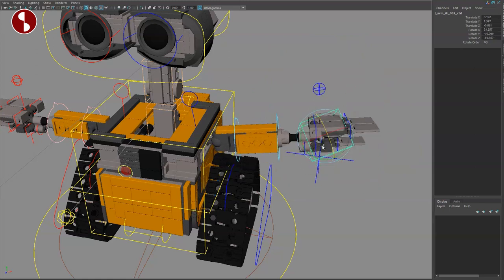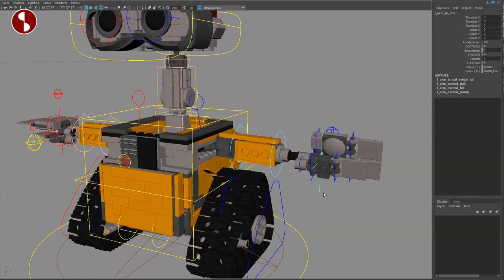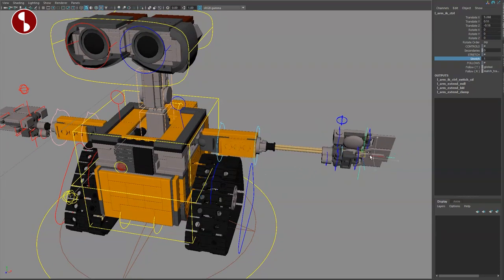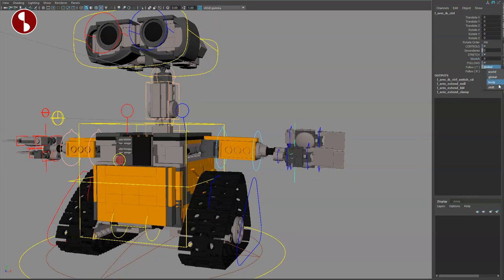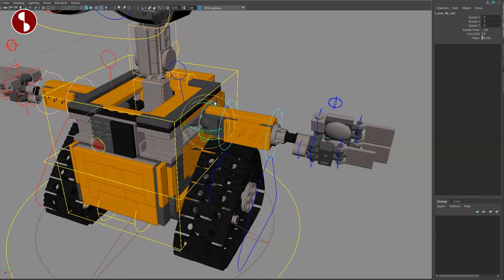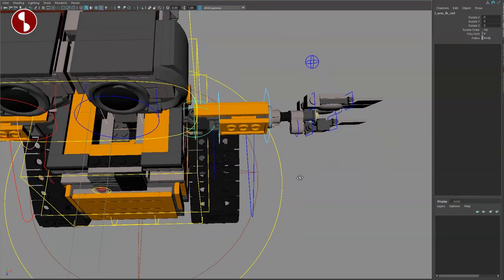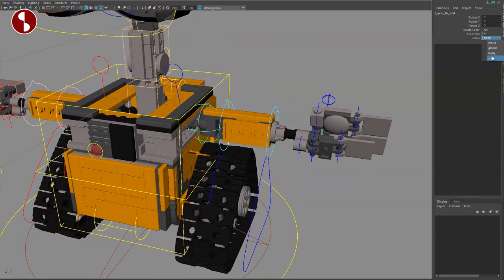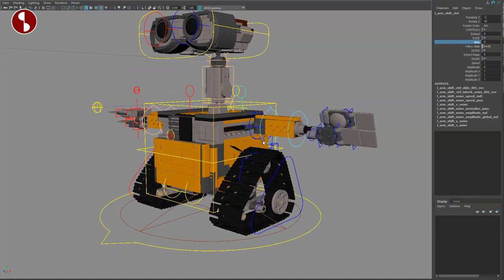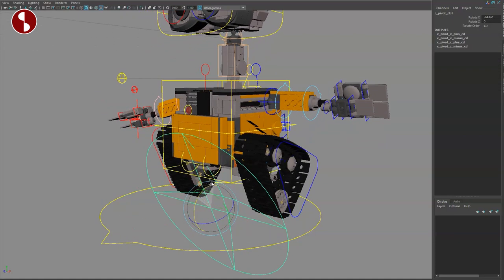If you do all the curl controls, they rotate the fingers together. You have thumb curl, index, and pinky curl — all separate. You can also select these individually. In IK mode there's no visible elbow, but you can move things around freely. You have secondary controls to move the wrist around and rotate it. There's also a stretch function with a limit — you can go in and out, and toggle stretch on and off.